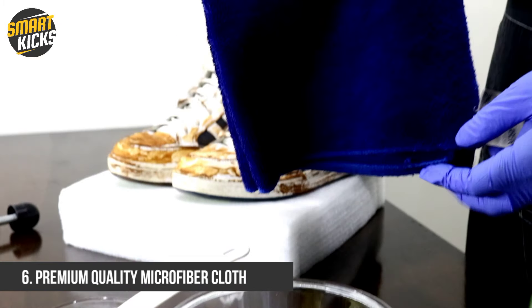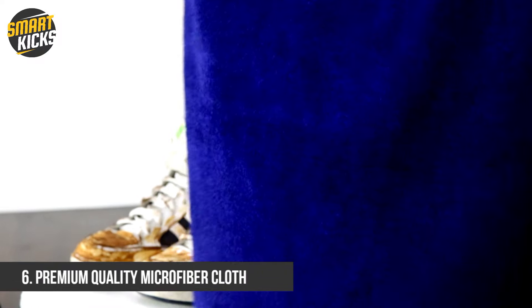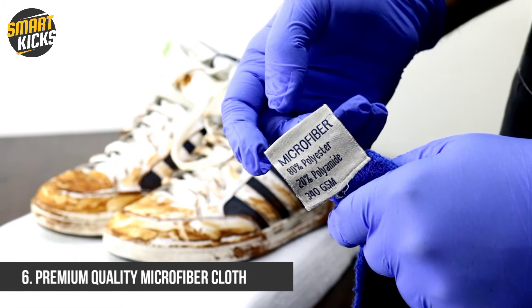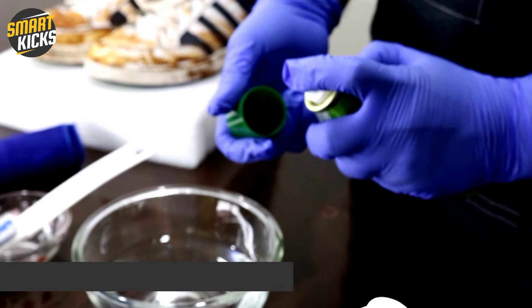Here comes the most important thing, and that is a good quality microfiber cloth. I'm using a premium quality microfiber cloth that I've been using for the last seven months, and I regularly clean my shoes using this. This also means that a good quality microfiber cloth will be very durable along with being effective.